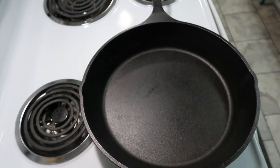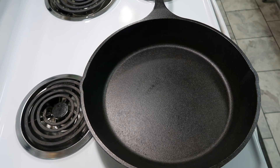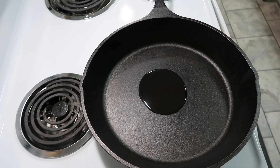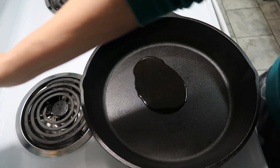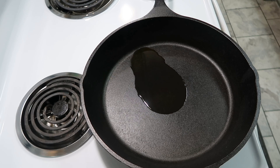We're going to heat this up over medium-high heat and let it start to heat up. In the meantime, we're going to make up our sauce. According to the directions you're supposed to whisk everything together, but I'm going to put it in the blender and blend it a little bit because I don't want big chunks of tomatoes.